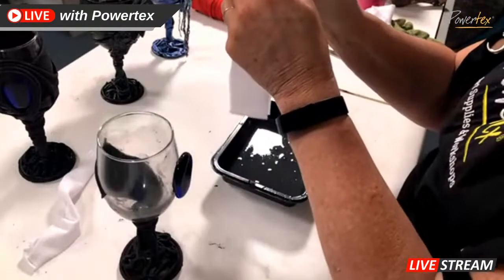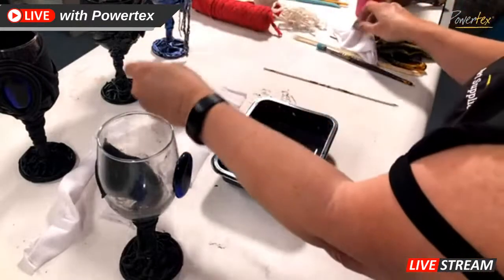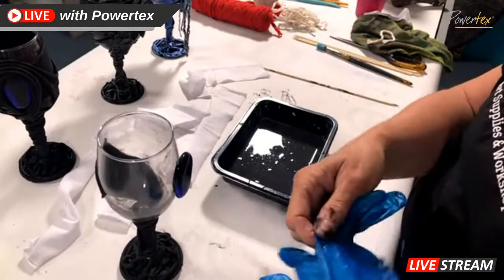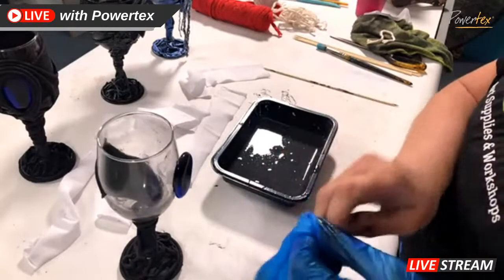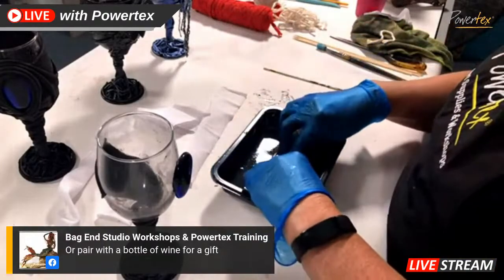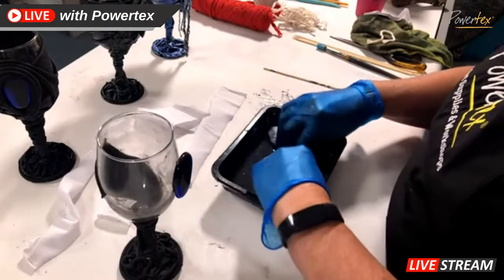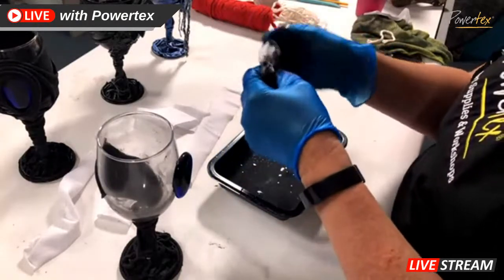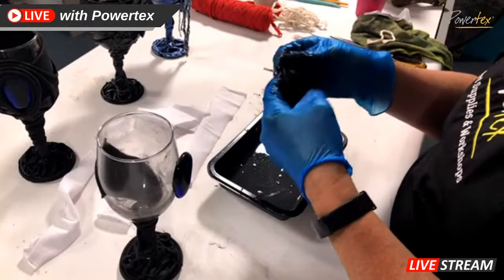We need some more t-shirt material, do a bit more to get the base done, and then we'll get onto some decorative elements. It's just a case of dipping again. Natalie suggested pairing with a lovely wine bottle as a gift — two wine glasses with a lovely bottle of wine, how nice would that be? Of course you could also do a beautiful bottle cuff — bottle bling for your wine bottle. There is a YouTube video I've done called Bottle Bling which will show you how to do that.